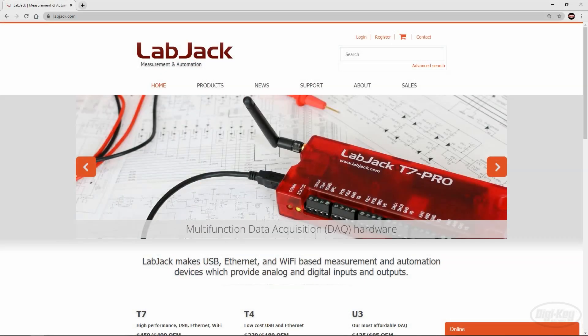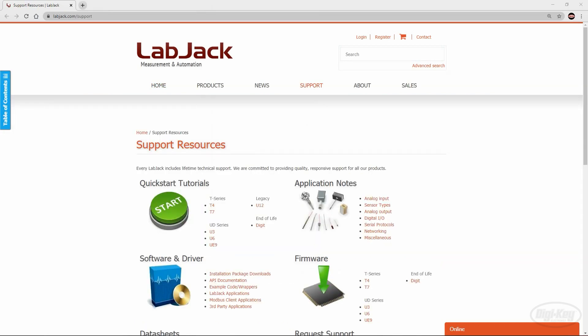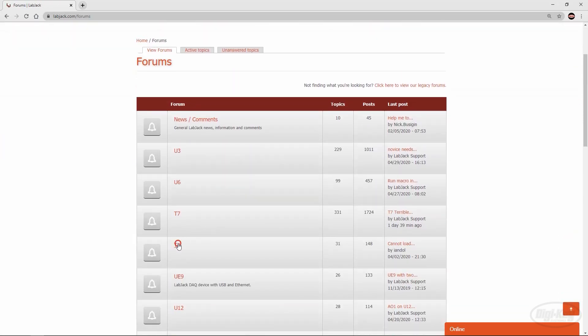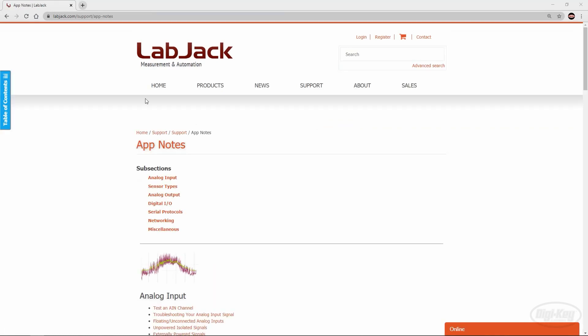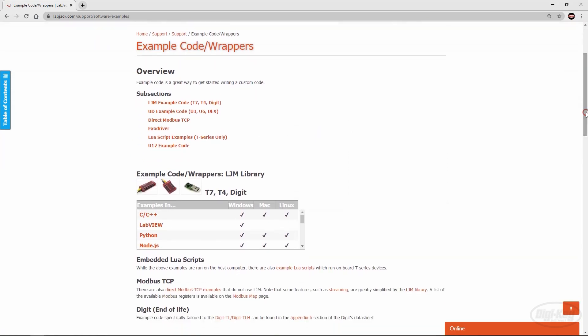Purchasing Labjack products doesn't just get you the hardware. Each purchase includes lifetime support, including an actively monitored forum where users can share ideas, ask questions, and get answers from both peers and technical support staff. Also included are free applications to configure, test, and log data to file, as well as free example programs in a variety of languages.